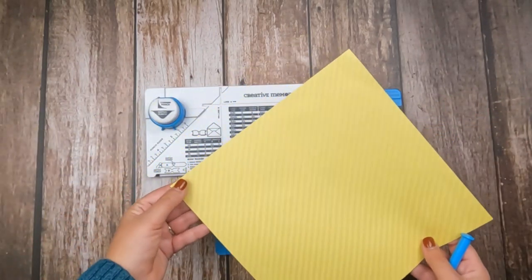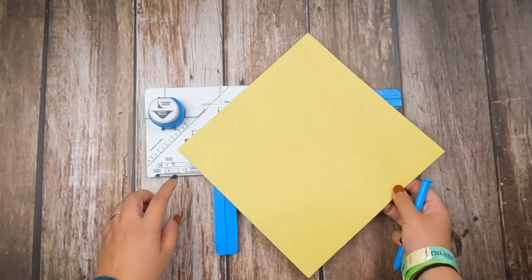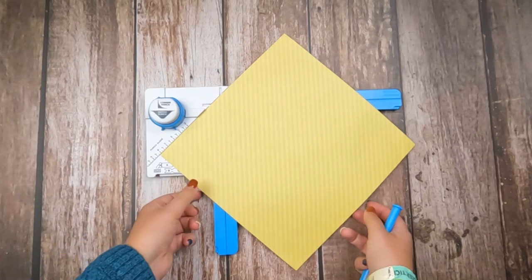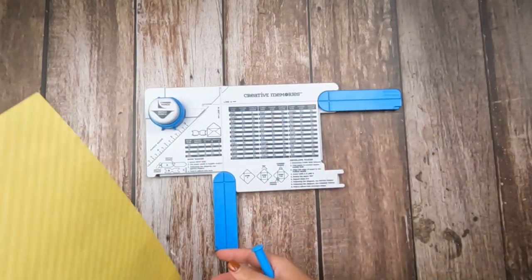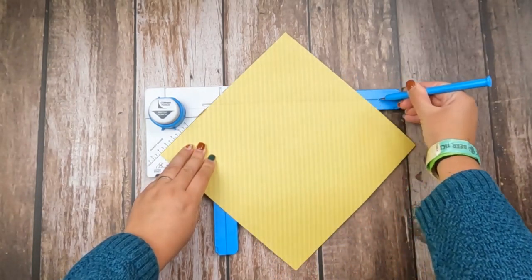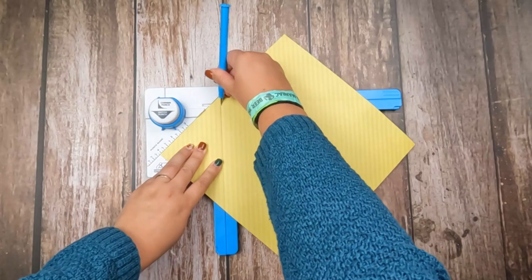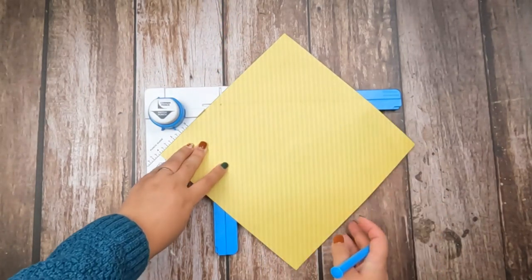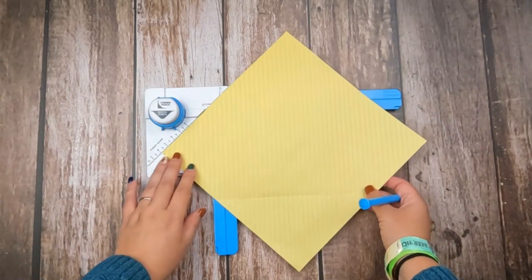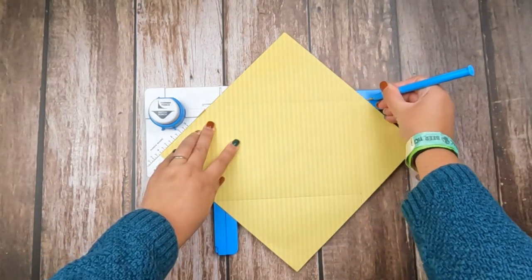I'm going to take my piece of paper and line it up on these diagonal measurements. I am looking for four and an eighth. So I've got four here, I go over one more notch to make it four and an eighth. I've got both of my scoring arms extended, and I am just going to score along side A and side B. I'm now going to flip it to the opposite corner, line up at four and an eighth again, and score once more at line A and line B.